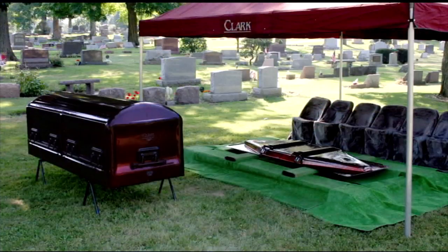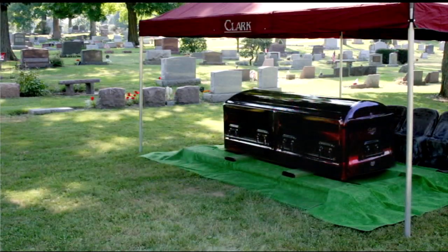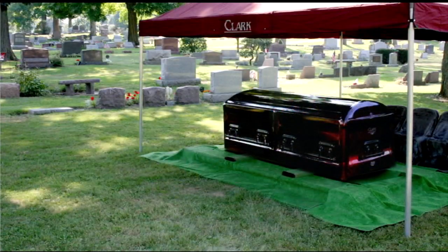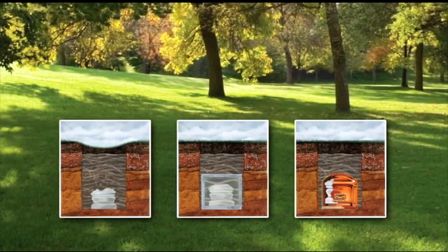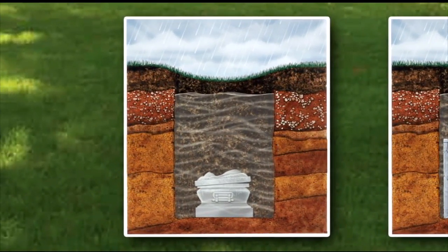Typically made of metal or concrete, the vault is installed at the gravesite, and the casket is placed inside. Most cemeteries require an outer container to maintain the stability of the gravesite over time.